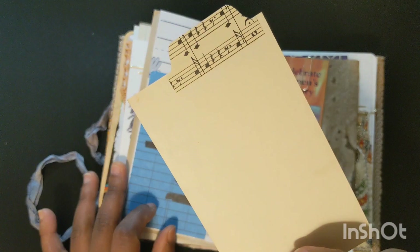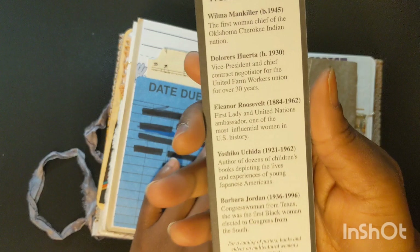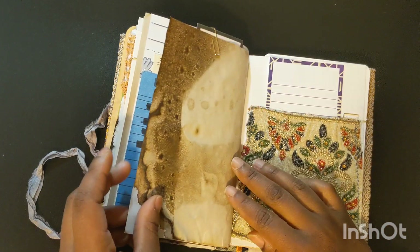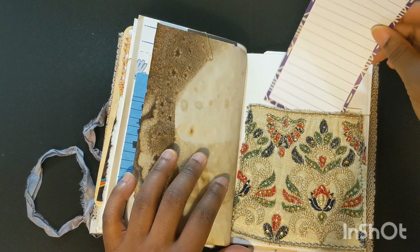Teresa gifted me these cool cards, and that card says Lester Young, who is a jazz artist. This bookmark was also from a creative reuse shop — it has Barbara Jordan on the bottom. I got that Asian-inspired fabric from Tamara, and more stationery from the creative reuse shop. There's a lot of creative reuse shop items in here.